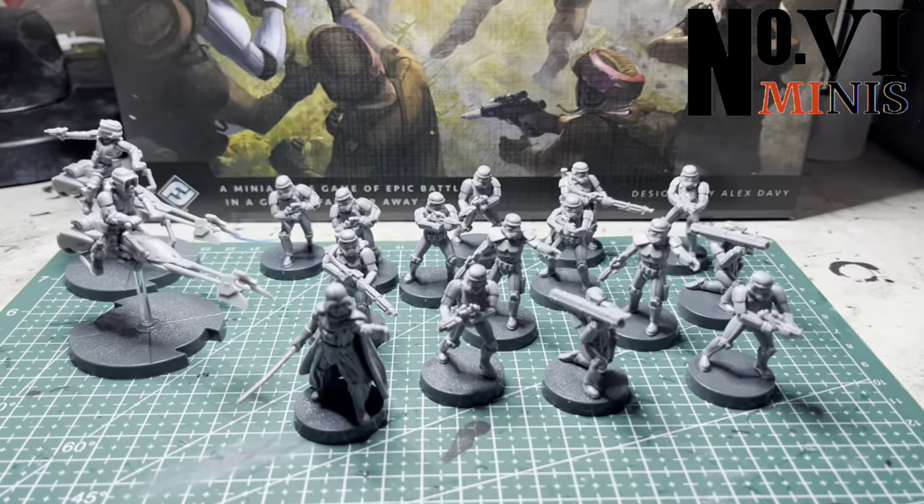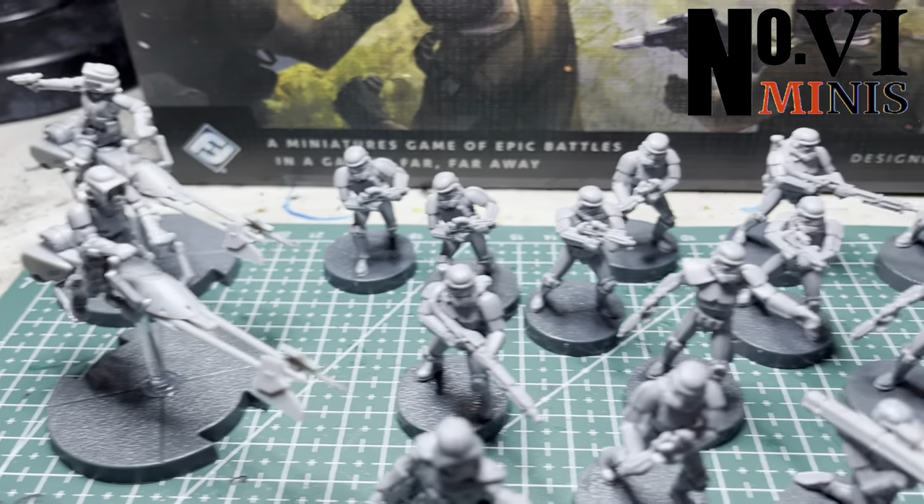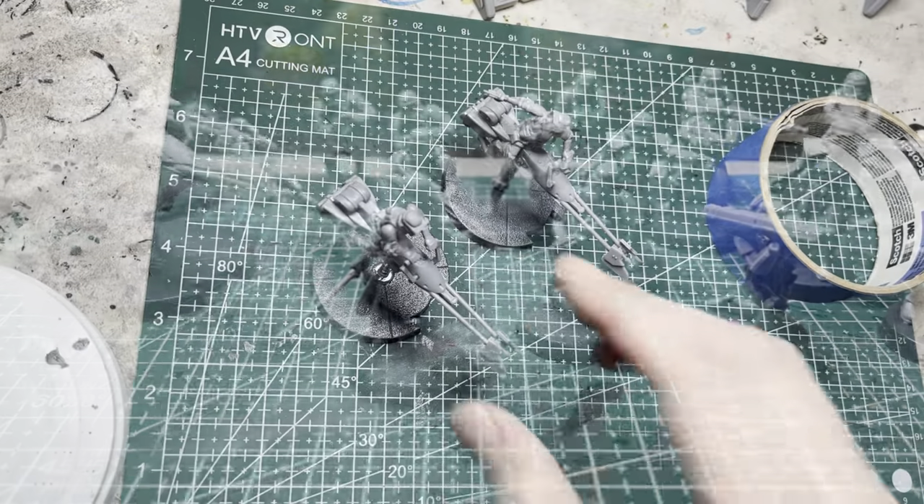In this video, I'm going to show you how to paint up the Empire half of the Star Wars Legion starter set. I will show you quick and fast techniques to paint these up without sacrificing quality.